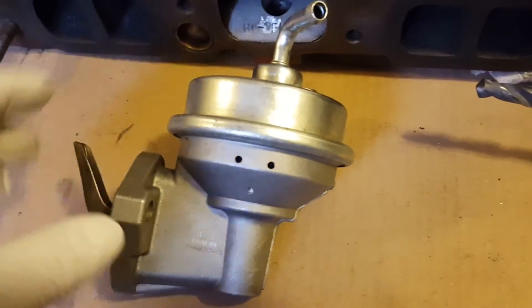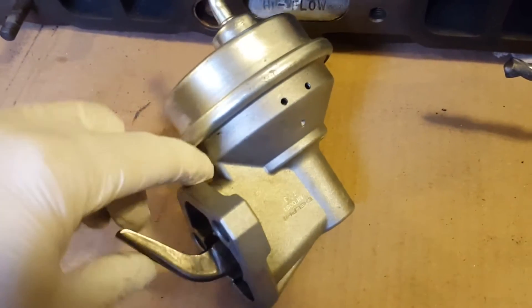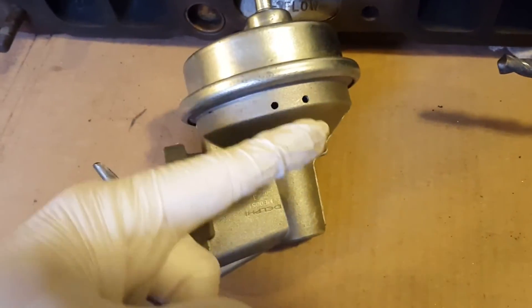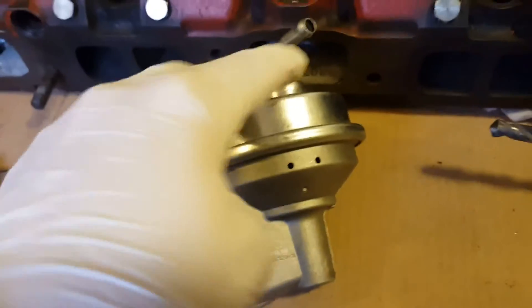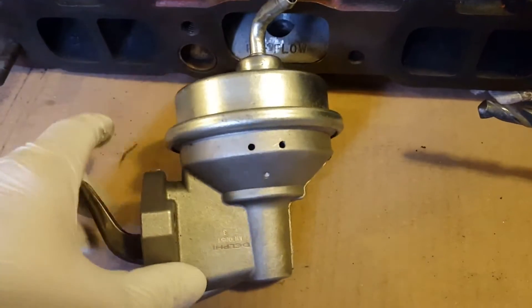Essentially, on a mechanical fuel pump the camshaft has a little lobe that goes back and forth causing a lever to move, which causes a diaphragm to go up and down, which interacts with the two valves for the intake and output of the mechanical pump.